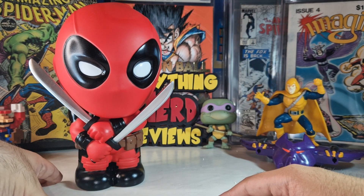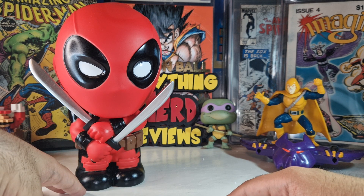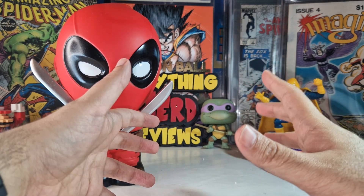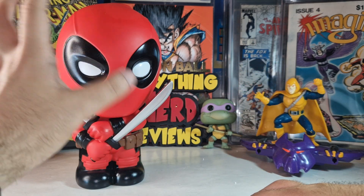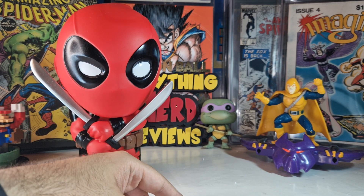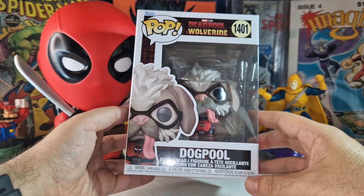I bought this Deadpool one, but a Wolverine one exists too, with the claws and everything — the two of them are in scale and would look nice together. I couldn't find the Wolverine money bank, but I did find a Funko Pop that we are going to open today that is going to be fantastic alongside this Deadpool.